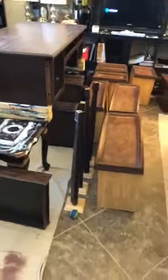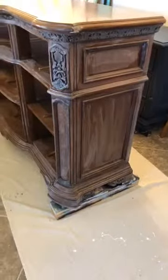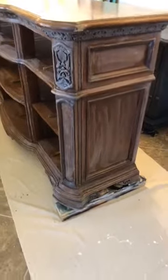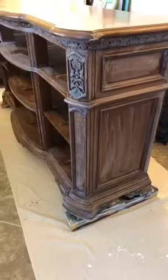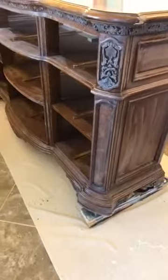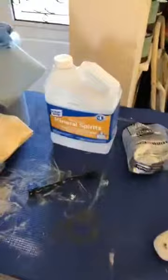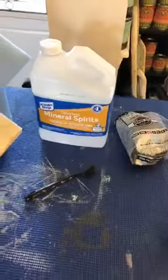I also have a desk over here that I've got lifted up while I'm cleaning and prepping. Both pieces are Annie Sloan projects based on what the client chose. Someone asked about the mineral spirits when I posted the prep work the other night, and that's kind of what prompted me to want to do a video.